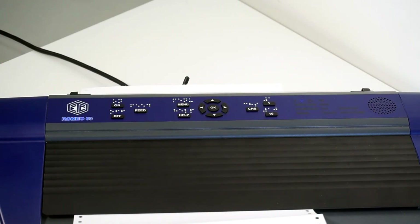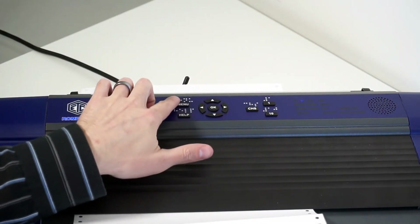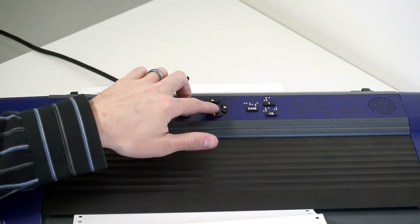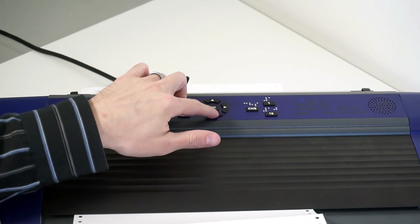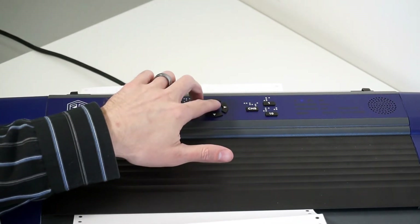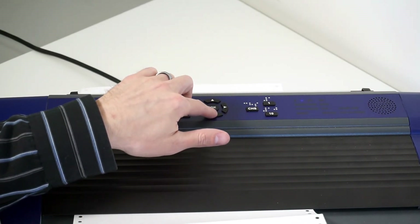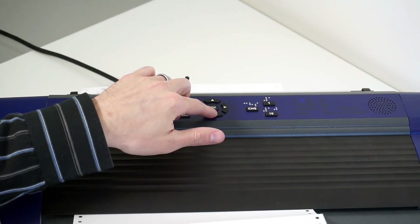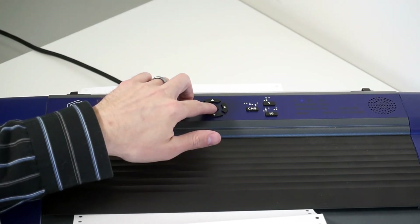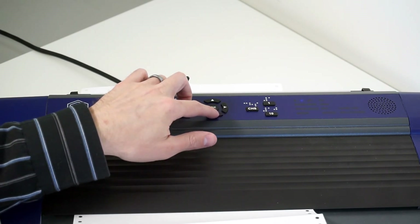With the USB thumb drive connected to the embosser, I press the menu button — the top button to the left of the arrow key. I arrow down to find the Print option. Print is the first one, so I press the right arrow to go into the print section. It says Print previous document, which keeps memory of the last document embossed. I press down arrow, and it says Print from USB memory stick. I press OK — the big circle button in the middle. It now shows the folder contents on the USB drive.